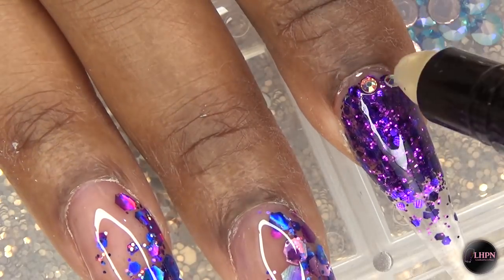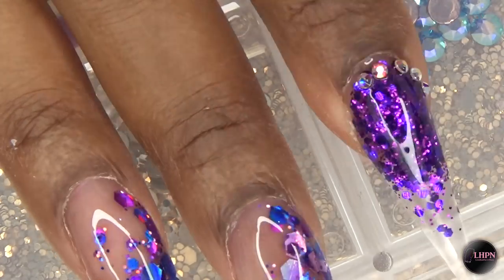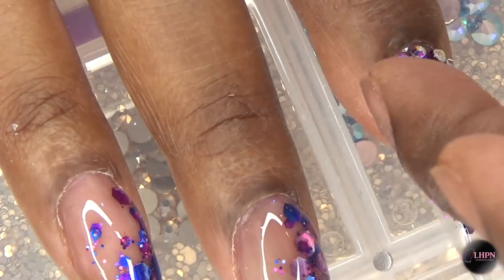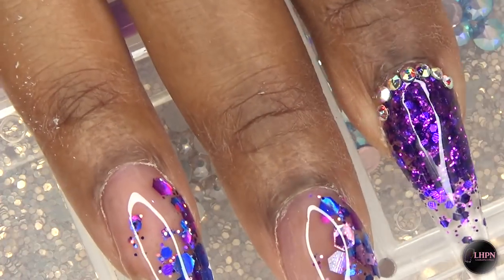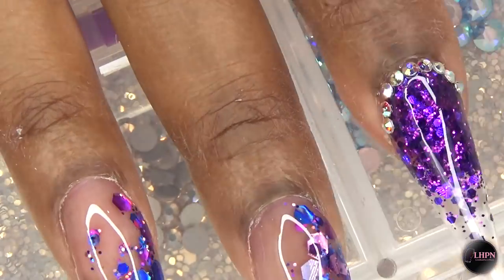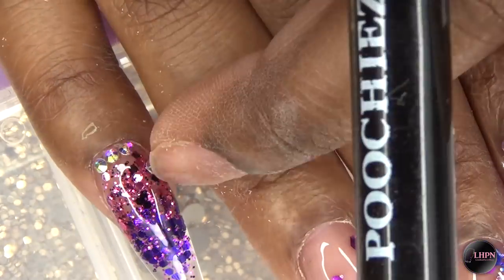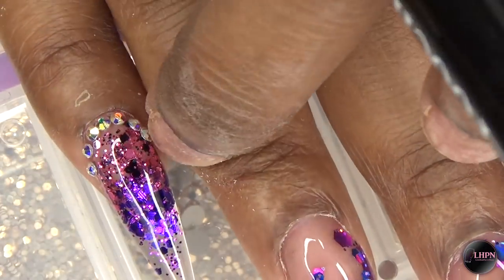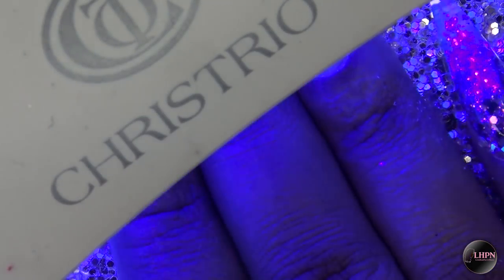Before I cure I place my stones — these are iridescent crystals available on my website. I'm using my Poochie's Nails rhinestone picker. I have a love-hate relationship with it: it works great on larger stones but the smaller ones tend to stick to the wax, which is a little annoying. Then I cure for 60 seconds in my LED lamp.